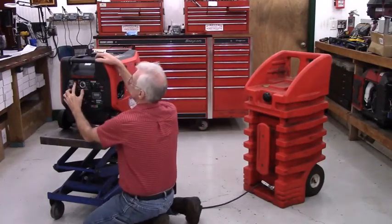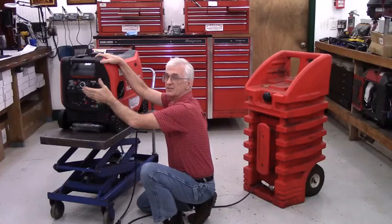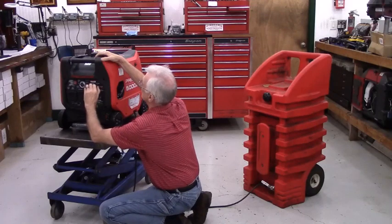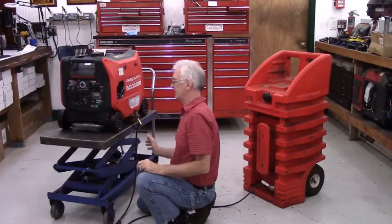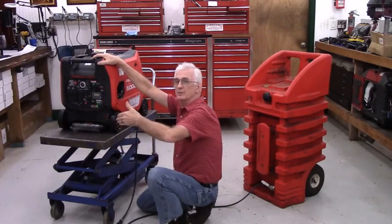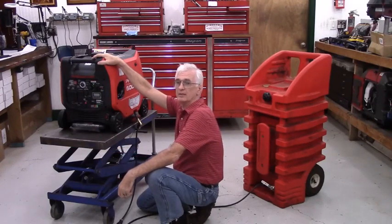To start the generator, make sure the switch is in the run position and then push this button twice — it will go ahead and start up and run. I'm not going to start it up inside because we are in an enclosed building. Once the generator is started and running, move the fuel selector valve to the off/storage position so it's pulling fuel from my remote tank instead of the stock tank. There is a decal that comes with the kit that describes this procedure, though I don't describe the stock propane or stock fuel positions since those are detailed in the owner's manual and remain completely unchanged.